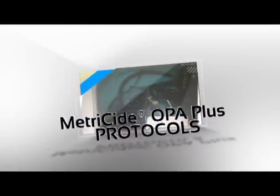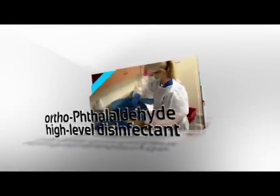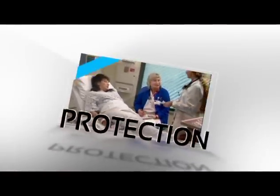This video outlines protocols when using Metricide OPA Plus Solution, an orthophthalaldehyde high-level disinfectant, so that you can protect your patients, your staff, and yourself.